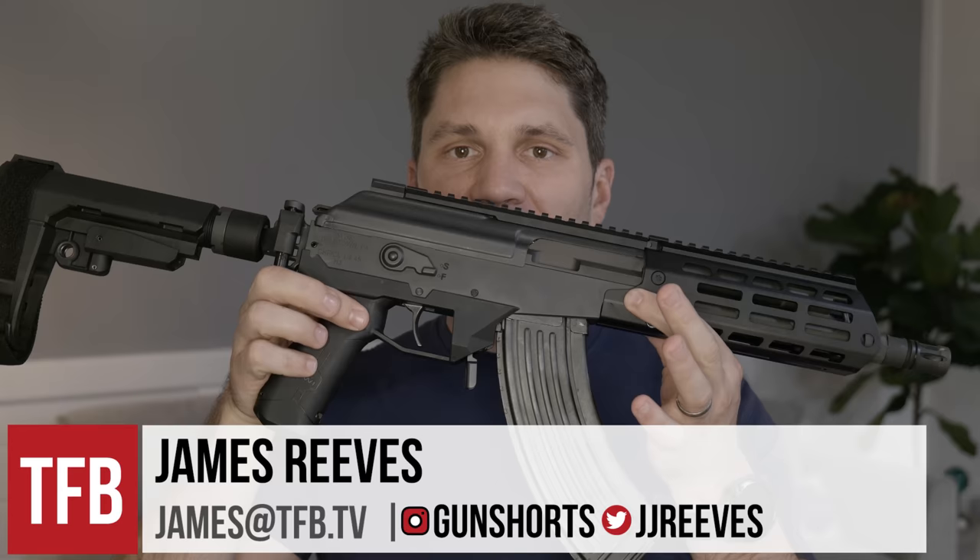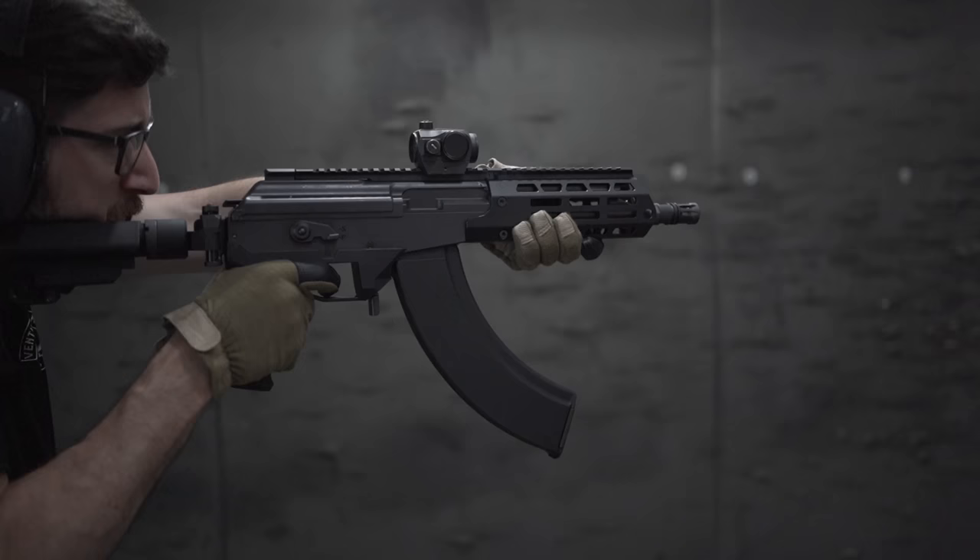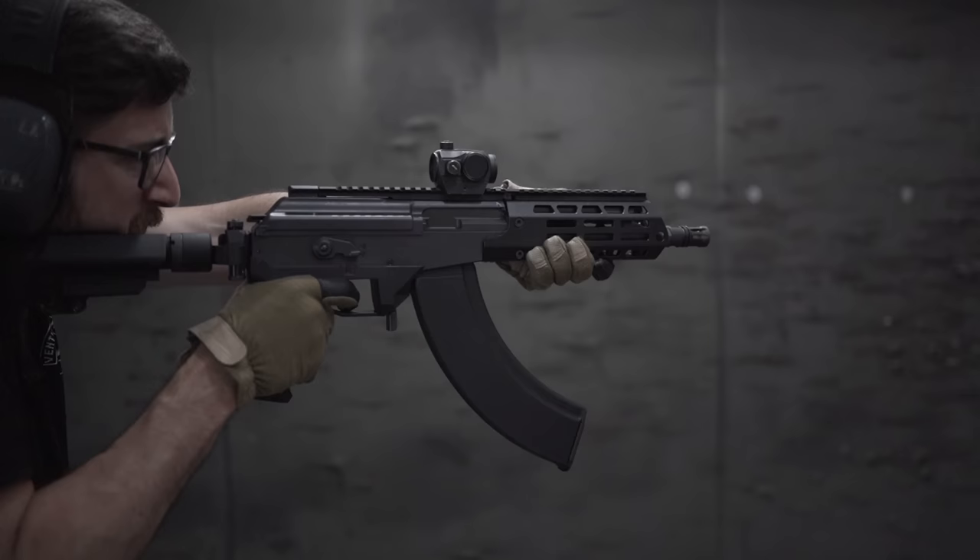Hey guys, James with TFB TV. Today on TFB TV we're talking about the brand new Galil Ace Gen 2 — what's different and what's the same between the Gen 2 and the original Ace, and which model I think is the best. Let's get started with a very brief history of this gun. I already went over this at length in my initial Galil Ace review, so I'll drop a card right here. If you want a more in-depth look at the Ace's history, you can skip to the next chapter.